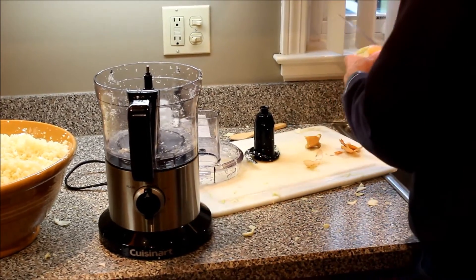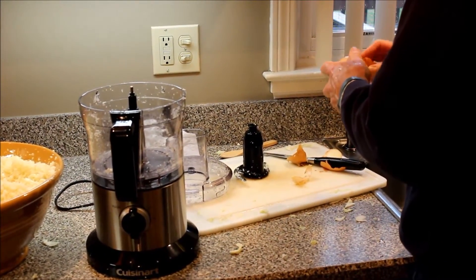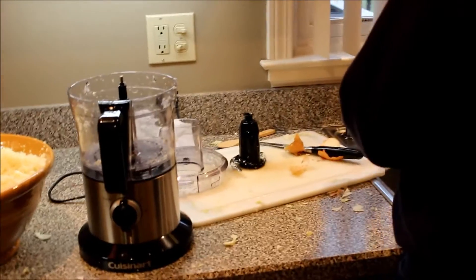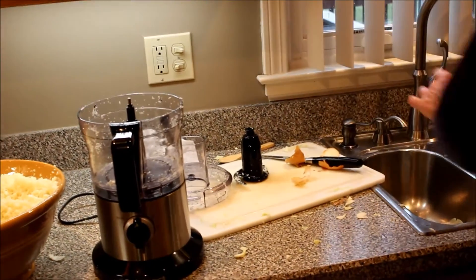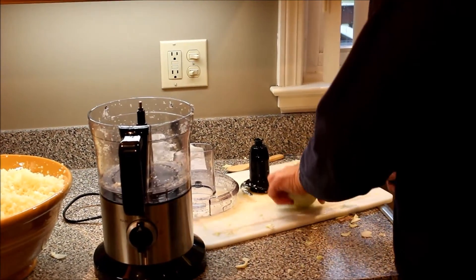We're chopping up the onion while we have the food processor out. Usually I take the outside of the onion off before I cut it - I find it makes it easier. Dad has different tactics.